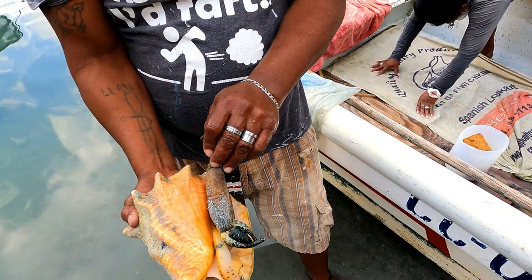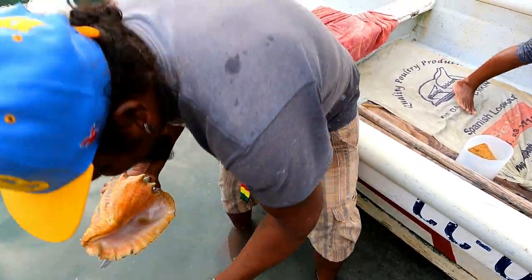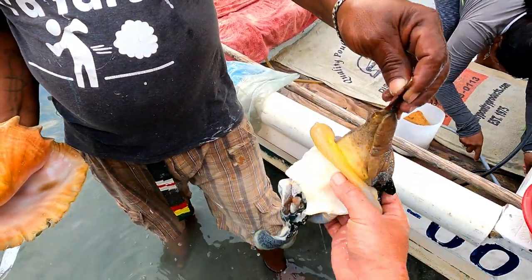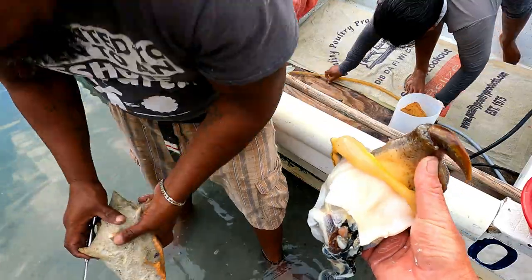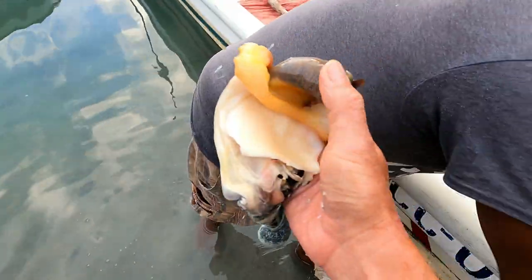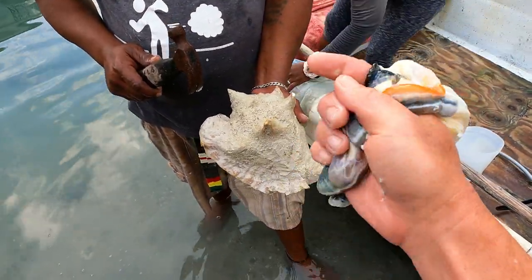And you can just reach underneath and pull it out. And bam, you've got a big, big, badass, juicy conch like that. Wow. Look at the size of that conch — big tongue piece right here and this piece right here. That's all the meat. And there's all the guts. Nice.